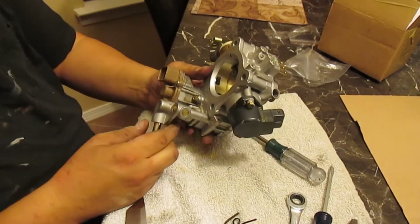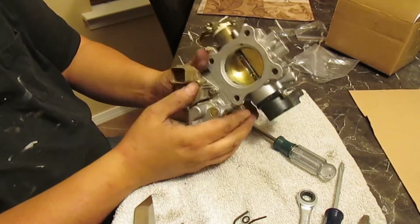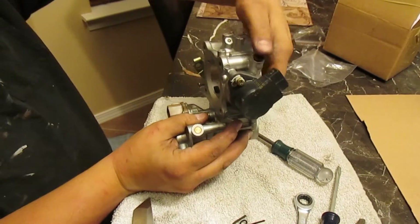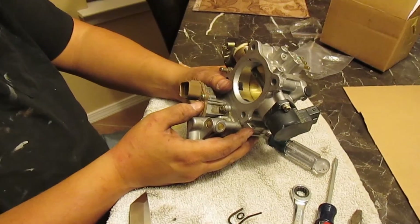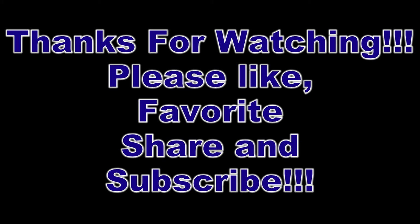And that's it — that's all you guys got to do. Now it's fully rebuilt: new seals, new o-rings, and this cap will go in here like so. So until next time, I'll see you next time.